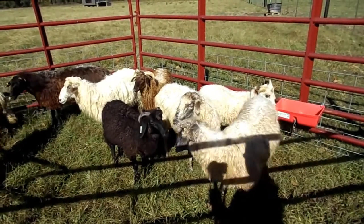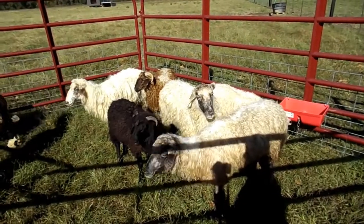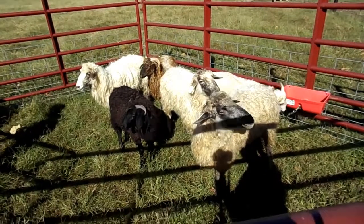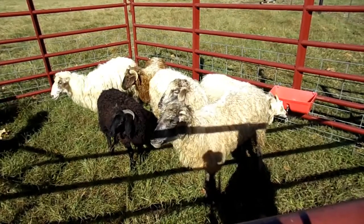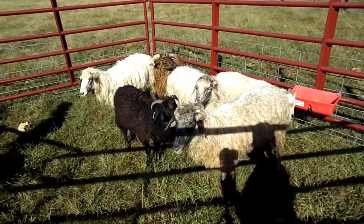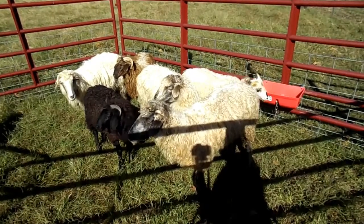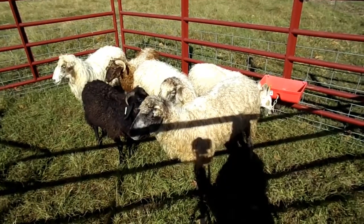They're out-of-season breeders so you can breed a lamb every eight months if you let them. They normally have singles but they'll also have twins as well — triplets really aren't that common or expected. They're really good mothers and they lamb very easily because of their long narrow head, so they rarely have birthing issues.